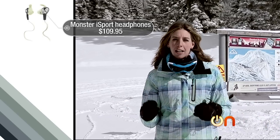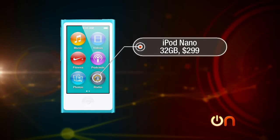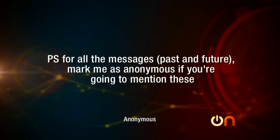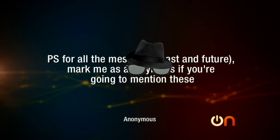Our next email comes from Anonymous, who writes: 'On yesterday's episode, you showed the Nano's price as $299 for 32 gigabytes. There is no 32-gigabyte model — only a 16-gigabyte model for $149. He just wanted to point this out. P.S., for all messages past and future, mark me as anonymous if you're going to mention these.' Anonymous — you got it, buddy. We're looking out for you. That was my bad — you cannot blame any editor or producer for that. I must have been using the touch specs. Good correction, anonymous.